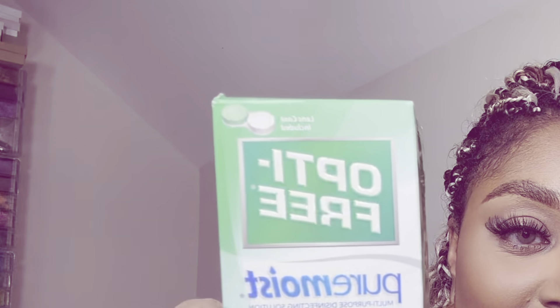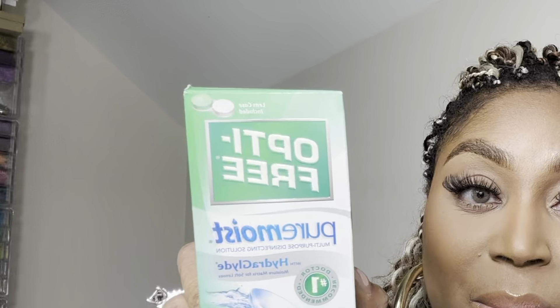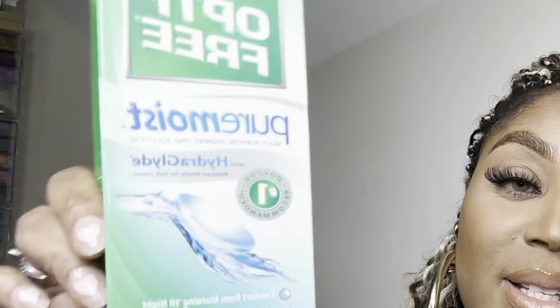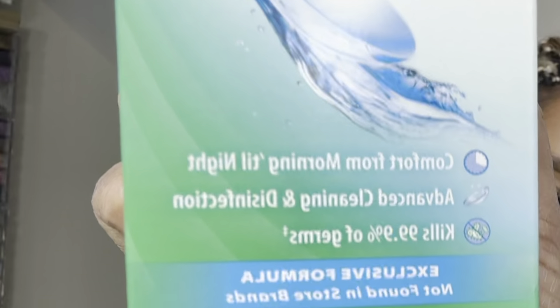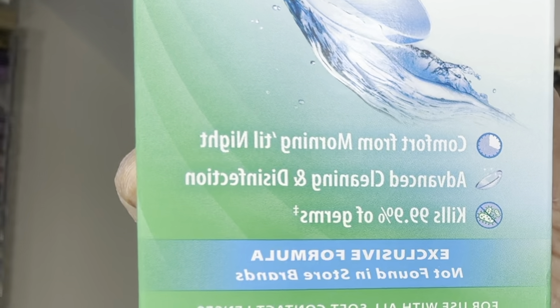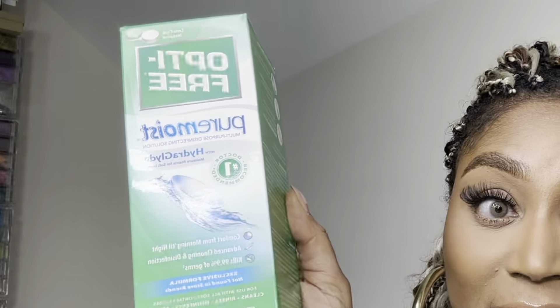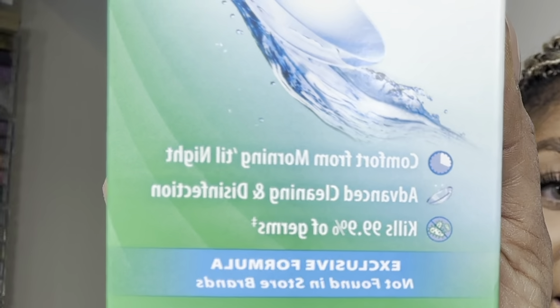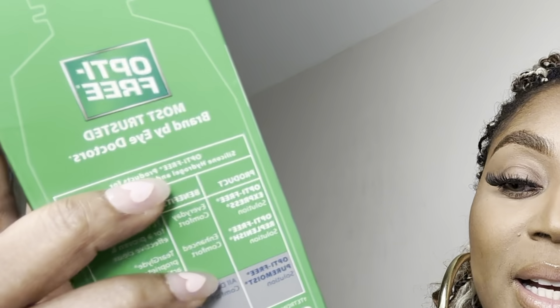For the solution, this is what I use — Optifree Pure Moist with HydraGlyde. It is comfort from morning to night. I rarely have to put any drops in my eyes with my regular contacts or with these. It kills 99.9% of germs, cleanses, rinses, disinfects, and stores. This one lasts me for about a month and a few weeks.